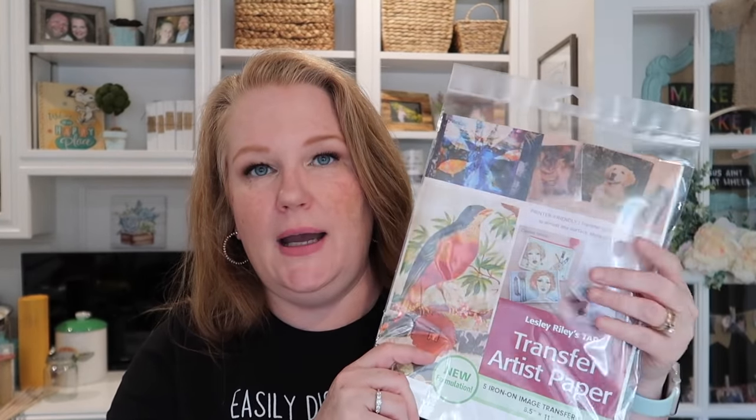The next product I got as a free sample from Creativation and used it in a Valentine's DIY — it's the C&T Publishing Transfer Artist Paper. They do sell it on Amazon. What I love about it is that you print a picture from your printer just like regular printer paper, any design you want, and then simply iron it on to transfer it. You can transfer to mixed media, wood, fabric, plastic, and more. It's really easy to work with and I have another DIY coming up soon using it. Definitely a favorite.